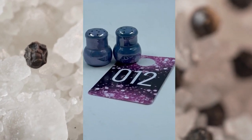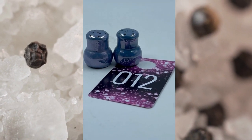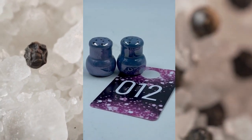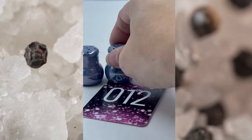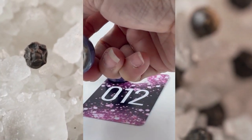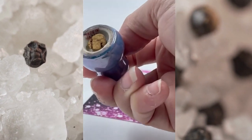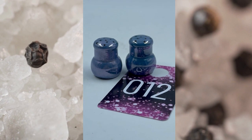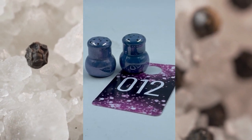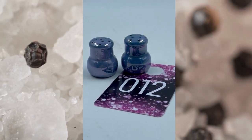Item number twelve. These are some little salt and pepper shakers that have that luster look to them. They are blue in color and do have their corks on the bottom. I believe these are made in Japan. These are on the little side, but this is item number twelve and these will be for $6.